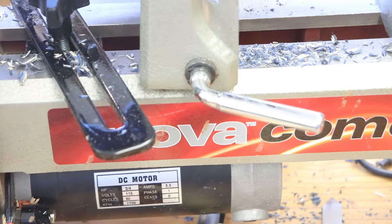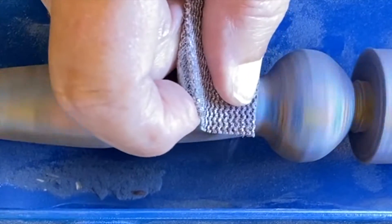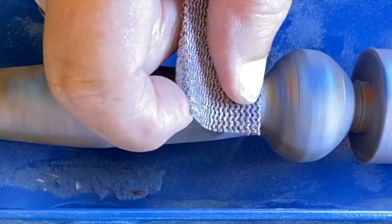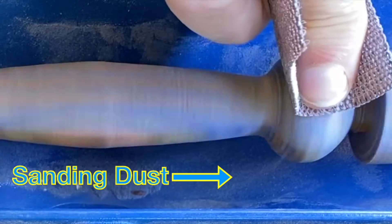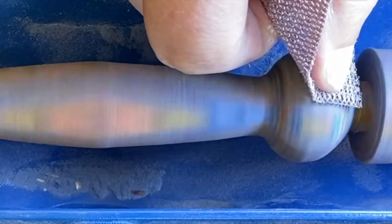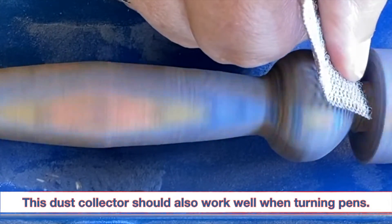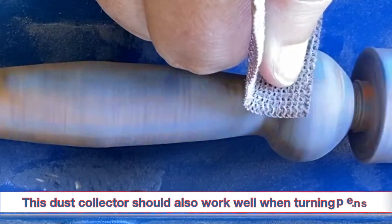My conclusion from this part of my test is that this dust collector does not do a very good job of collecting chips coming off the lathe. However, this device does do an excellent job of collecting the sanding dust coming off the piece on the lathe. If you look closely, you can see the stream of dust coming off the abrasive mesh and into the dust collector as I move it across the piece. Most of the dust went into the dust collector. So if you are looking for a device that will collect sanding dust coming off small or short spindles on your lathe, this Rockler dust collector actually does that and does it well.